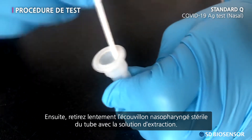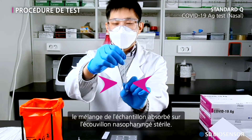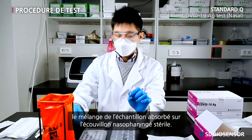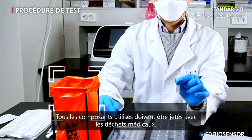After that, slowly take out the sterile swab from the extraction buffer tube. At this time, press both sides of the tube to sufficiently squeeze the specimen mixture absorbed in the sterile swab. Then press the nozzle cap to close the extraction buffer tube. All used components should be thrown away as medical trash.